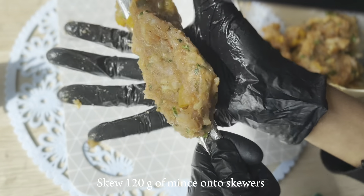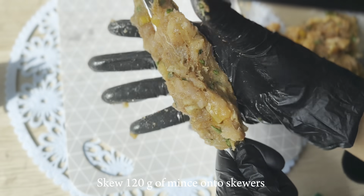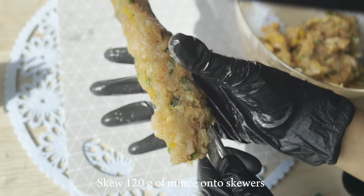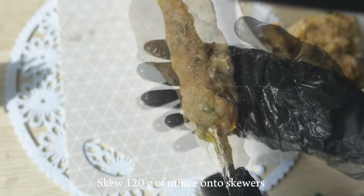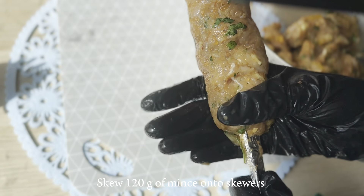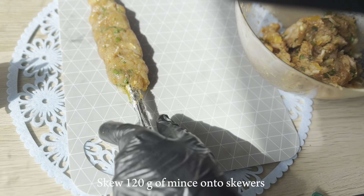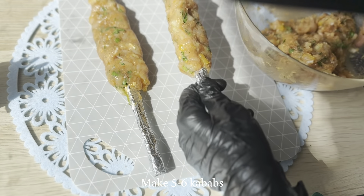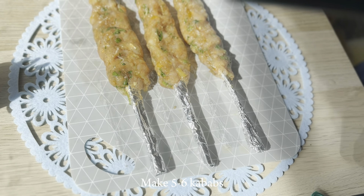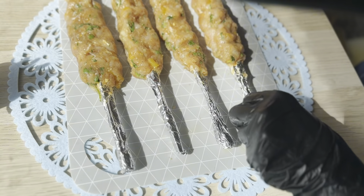With greased hands, we have to take approximately 120 grams of mince and load it up on our DIY skewer. We have to press the mince gently, making grooves with the help of our thumb. With this amount of mince, you can easily make five to six big skewers.